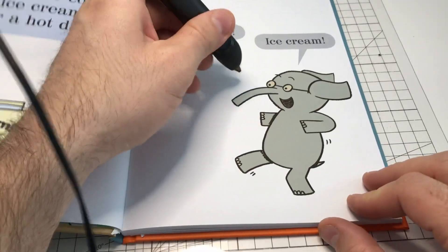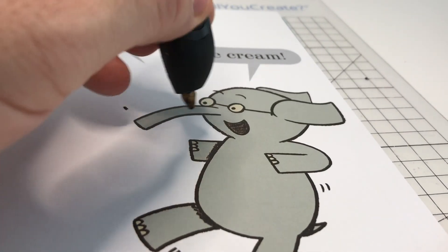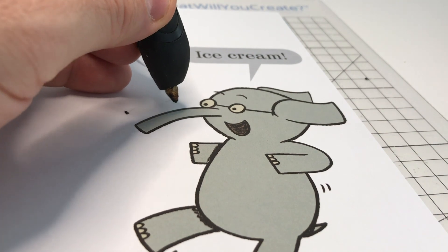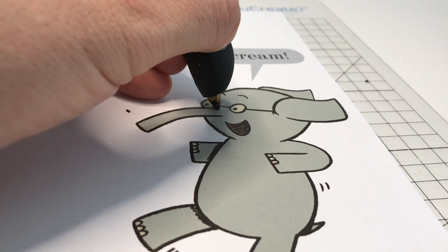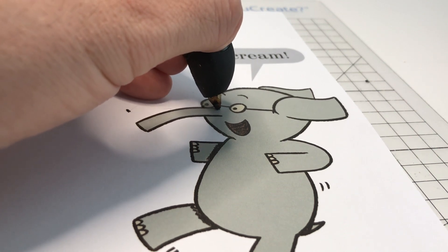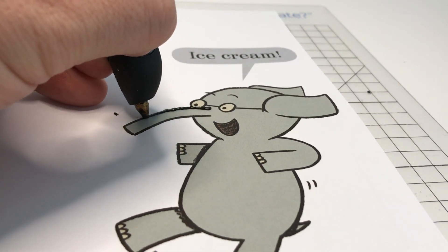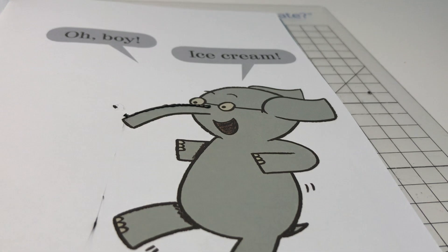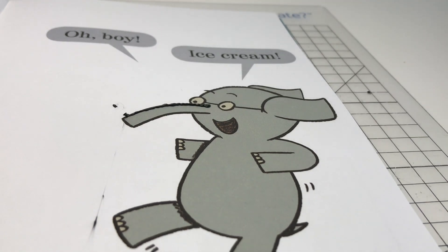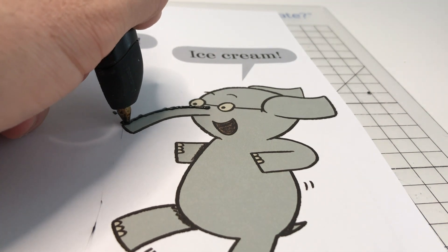To do this, you want to hold the tip of the hot pen almost perpendicular to the surface of the book, and you want it to touch. You'll wait a second for the material to start coming out, and then slowly move along and trace the lines. Remember, the faster you go with these pens the thinner the line is. So for sections where you want it to be really thick, you want to go nice and slow.